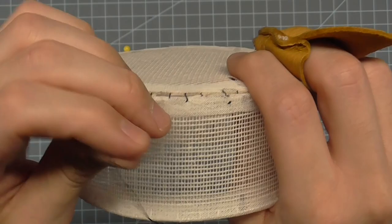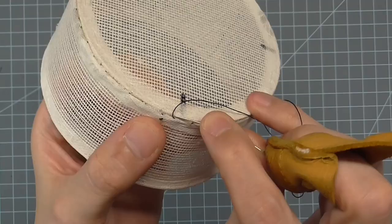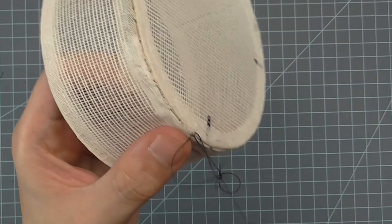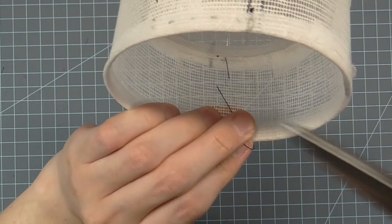After about 5 or 6 stitches, pull the thread taut to cinch up the two edges. Continue stitching like this all the way around until you get back to the beginning. When you get back to the beginning, make a couple of extra stitches with knots in them, and then carry the needle to the inside of the crown. Clip the thread leaving a small tail. Your crown is now ready to be covered.